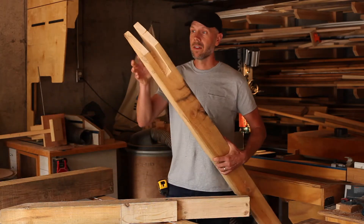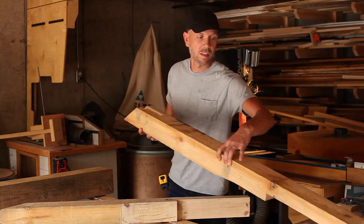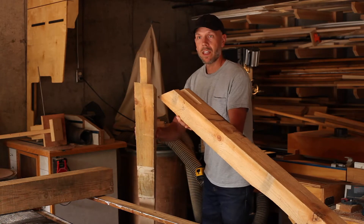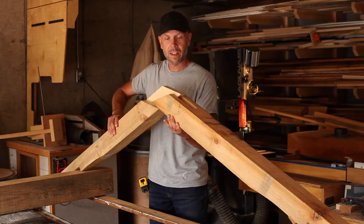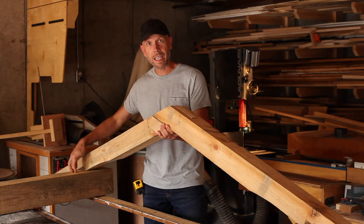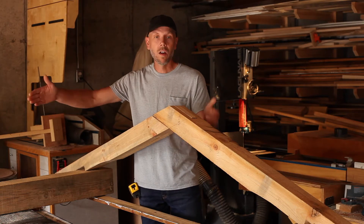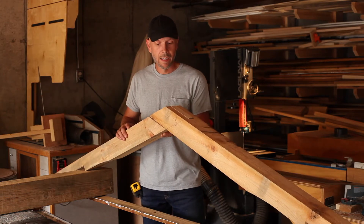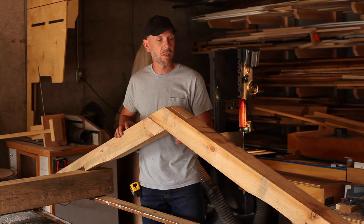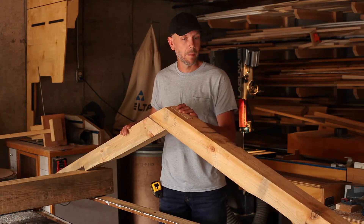It looks like this. We have a sloped bridle joint and that is going to sit right here on the top of the wall plate. Here's the other side of the rafter — it's going to slide together just like this. We are going to cut some pockets down here in these wall plates and make a template so that we can repeat that all the way down either side. Once that's done, we'll drill a hole right here in the center, drive a peg through, and that's going to keep this sitting nice and tight on top of the wall plates.